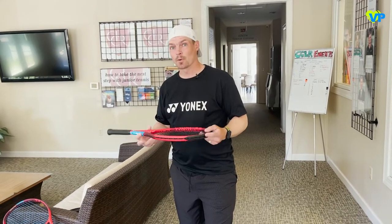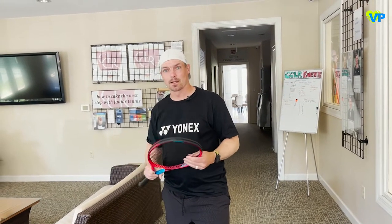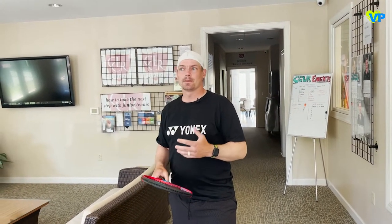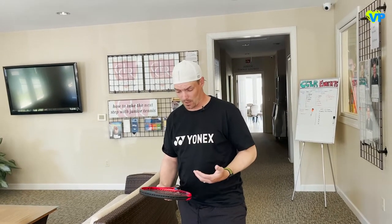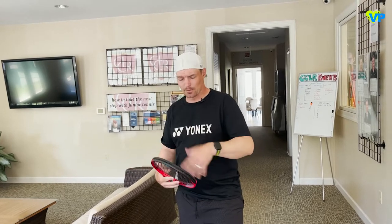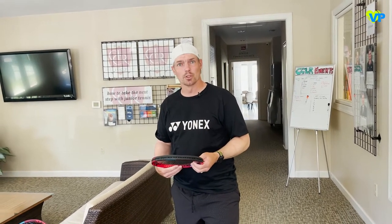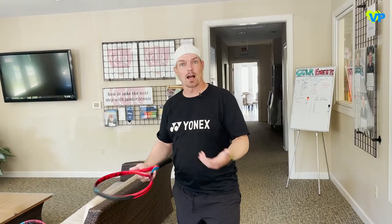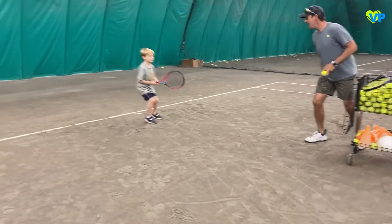Most rackets that come pre-strung, I would get them restrung. Any racket that already has strings in it — you don't know the condition of the string, you don't know when it was strung, and when pre-stringing a racket they're not putting a ton of good string in there. That's not a knock on people pre-stringing rackets, it's just they're churning them out as fast as they can.